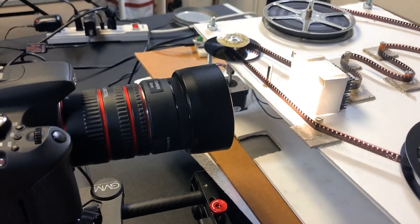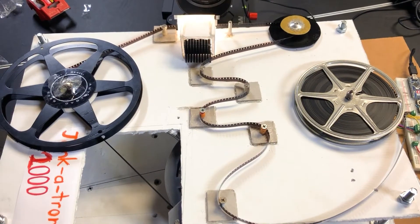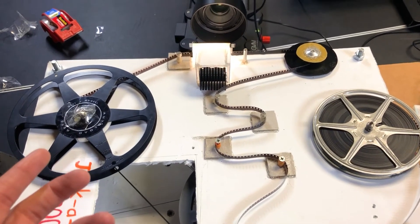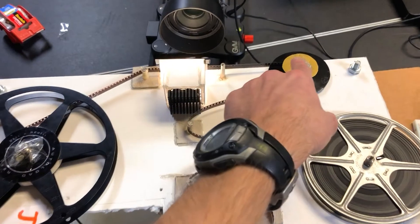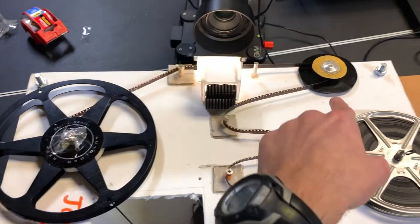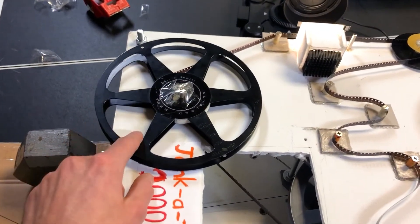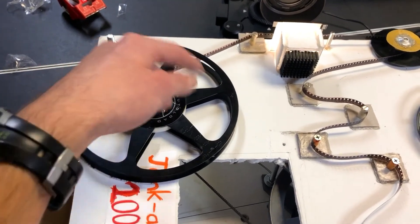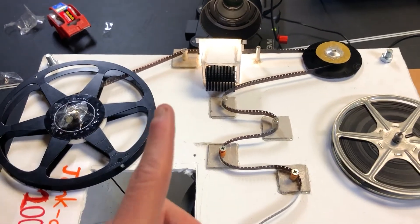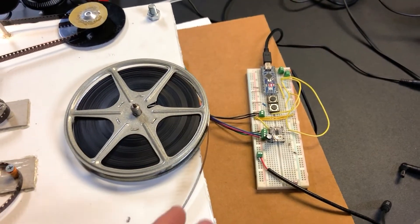Now I'll cover what is probably the most difficult part: managing the take-up reel. Most film scanner systems similar to this one that you'll find on YouTube use three different motors — one motor here to drive the sprocket, another stepper motor on the other side of the camera that runs in sync to progress the film, and a third stepper motor for the take-up reel. The problem I had was, one, I'm not the most comfortable with the electrical engineering side of things, as you can tell from my mess of a breadboard.